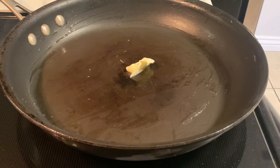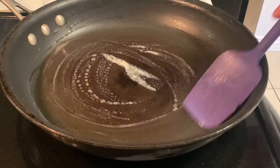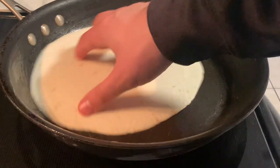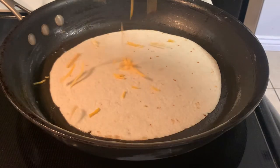Now that our filling has cooked, let's go ahead and remove that from the pan and add in some more butter. This is what's really going to help make our quesadillas extra crispy. Once your tortilla has been added to the pan, go ahead and move it around just to make sure it has a chance to soak up as much of the butter as possible.